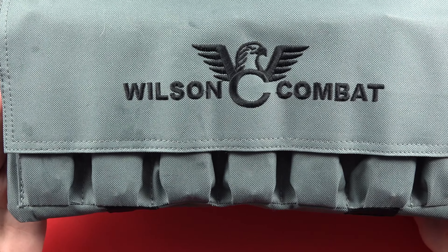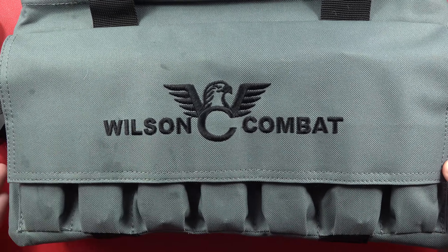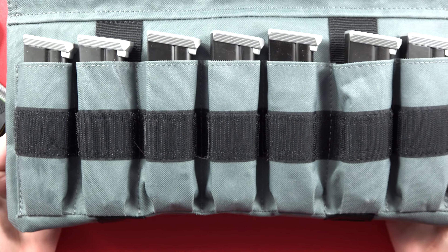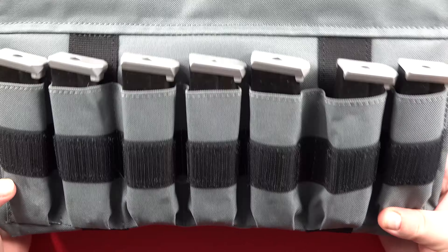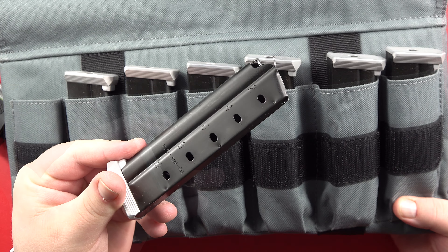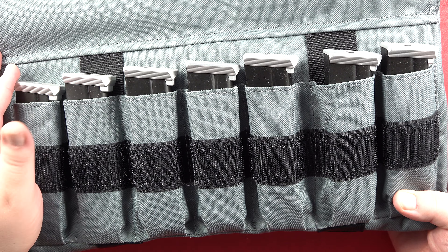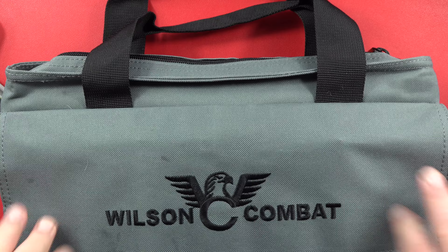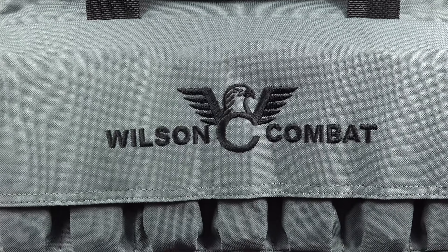Why, you may ask yourself, do I have an Alchemy Custom Weaponry pistol in a Wilson bag? It's because the Wilson bags are fantastic — they allow you to have multiple magazines on board in the bag itself. I've got all of my Trip Research 9mm Cobra mags. Super high quality mags, about $50 a piece with the metal base plates. Those are my spare mags for this pistol.